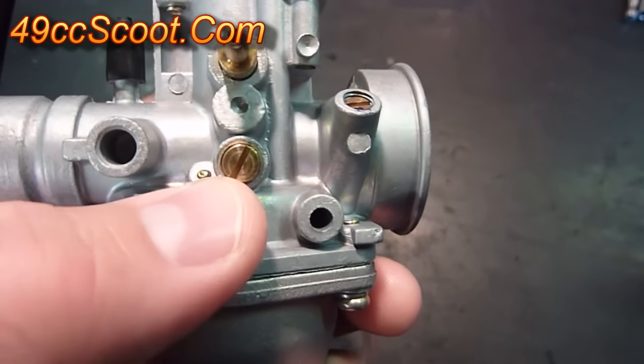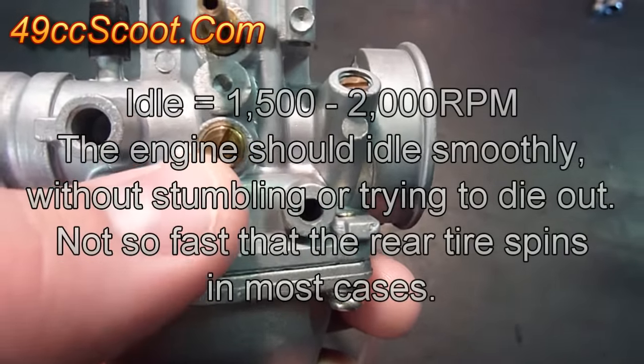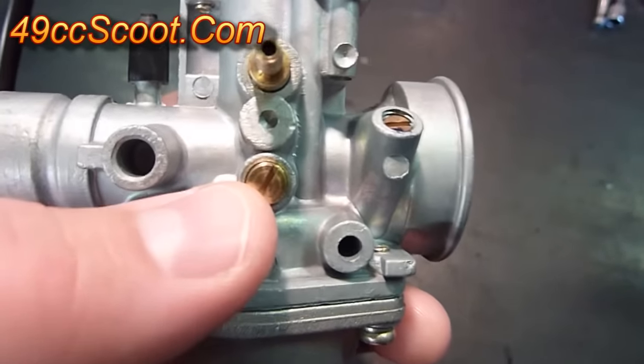The first adjustment I'll show you is a really simple one — that's your idle speed screw right here. If you screw this inward clockwise it will raise your idle speed, and if you screw it outward counterclockwise it should lower your idle speed.